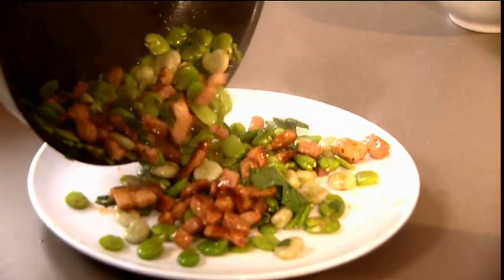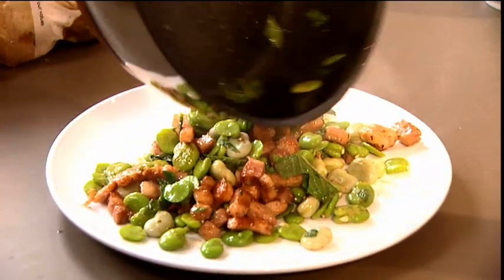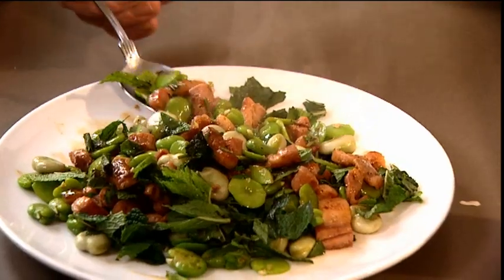I think the end result of this dish is a very simple, delicious summer dish. Welcome to the summer.